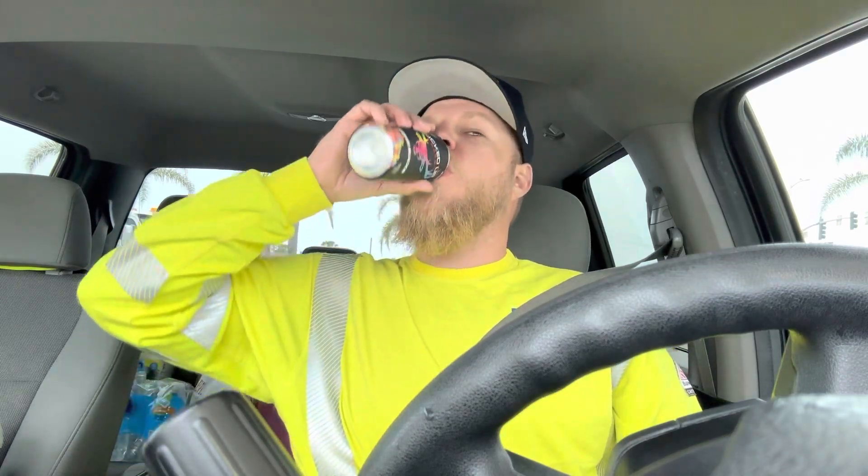Yeah, this one tastes really good. It's almost like if you just took a handful of sour patch kids and ate them — because some psychopaths eat them one color at a time, not me. I just dump them in my hand. Back before I was diabetic, go to the movies, get your sour patch kids, shake off like three in your hand and eat them all at once. That's what that tastes like. That's really good — this might be my new favorite sour flavor.